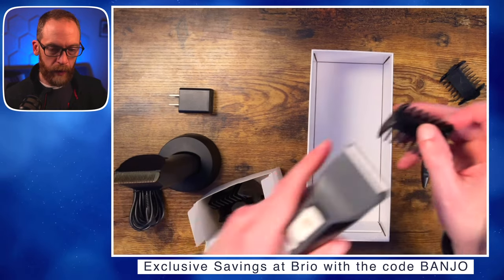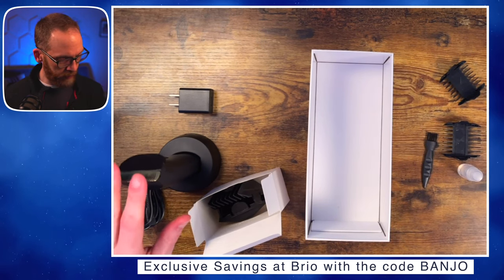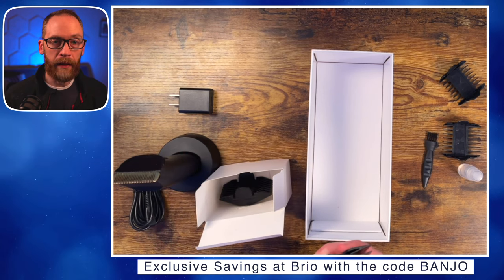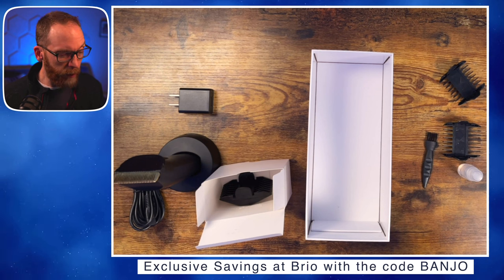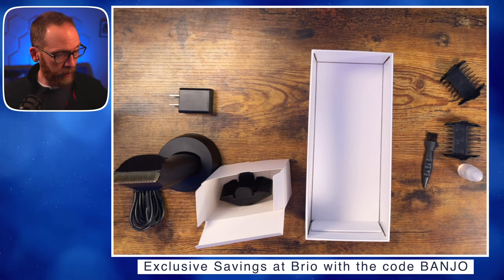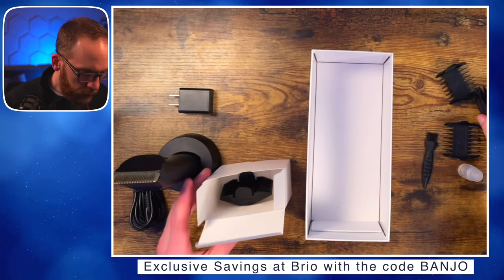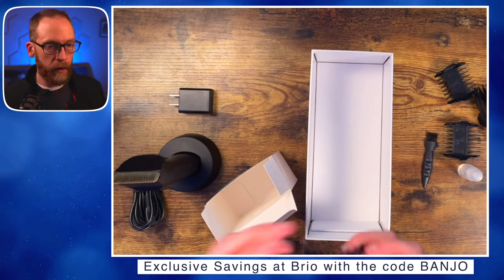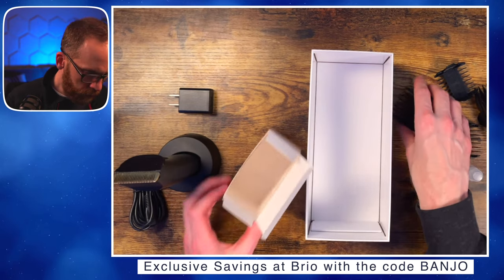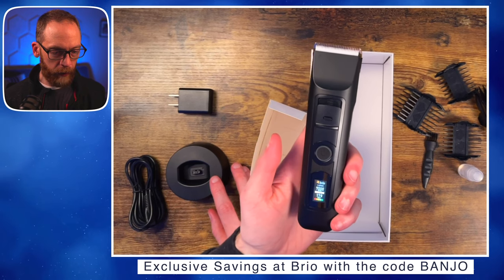One guard covers 6 and 3 millimeters — probably the one I use most. Checking compatibility: the guards pop right onto the original trimmer too. The main chassis, ceramic blade, and guards all work the same between versions. You could keep one for beard and head hair and the other for body trimming. There's also a 15 and 18 millimeter guard for longer beards, and a 12 and 9 millimeter guard — that covers all the attachment sizes.